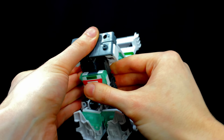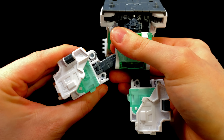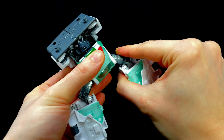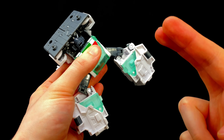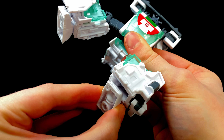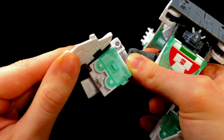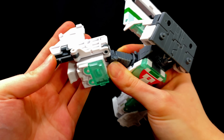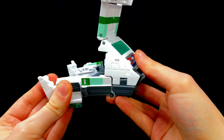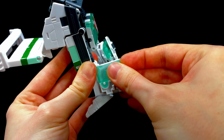Now we turn to the legs, which are straight-up mental. Take hold of the knee joint and break Wheeljack's leg outwards — it's a really cool piece of engineering. Do the same on the other side, literally snapping the knee joint outwards. Then flip to the feet and rotate them until the front is now facing the back. Take hold of the panel, detach it, and slide this section down. Then take that panel and slide it all the way forwards — check out that compression, it is nuts.